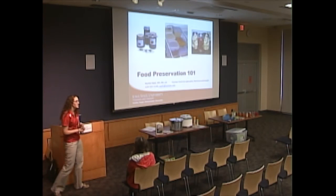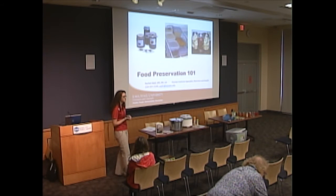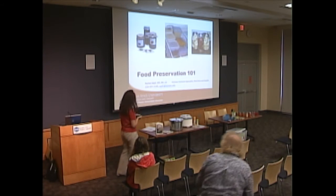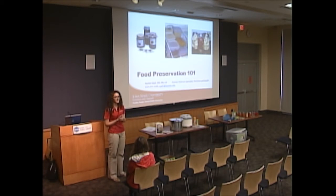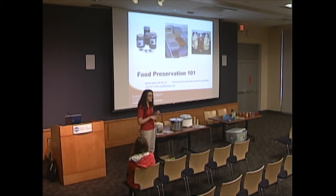She works for the Iowa State Extension Office and has a really long title. As she mentioned, my name is Rachel Wall. I'm a human sciences specialist in the nutrition and health area and also a registered dietitian. I work for Iowa State University, but my office is here in Iowa City. Extension and outreach is associated with each land grant institution and university in the country, and our job is to share information with citizens across the state.